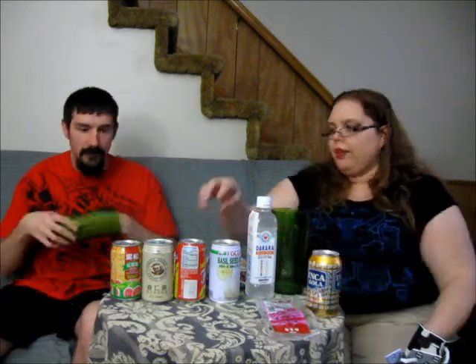Next we have Inca Cola — Golden Koala. It doesn't have real koalas in it unfortunately. This is from the Coca-Cola company; it's not something that's normally on shelves here. It's a yellow color soda. It smells like bubble gum — it's bubble gum flavored soda. It's really good actually. It tastes like cream soda.